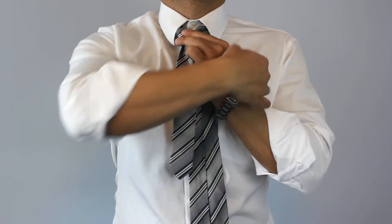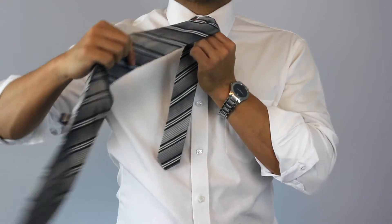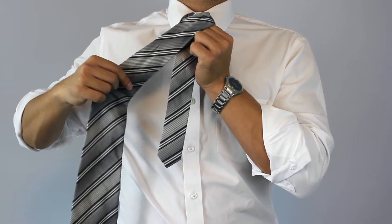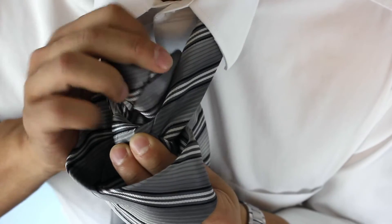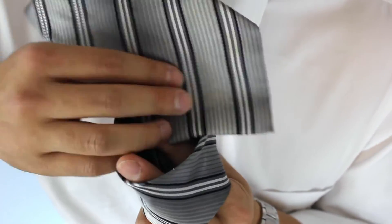Now reach over and grab the wide end with your right hand and wrap it around your two fingers. Then go underneath the loop around your neck and back down the smaller loop.